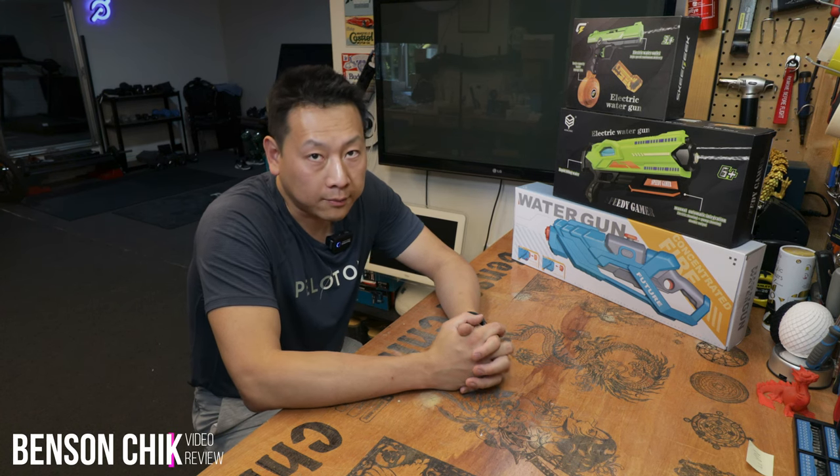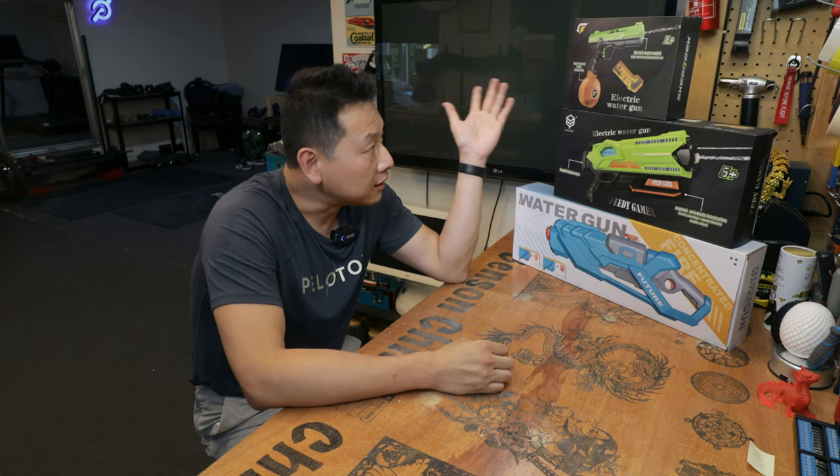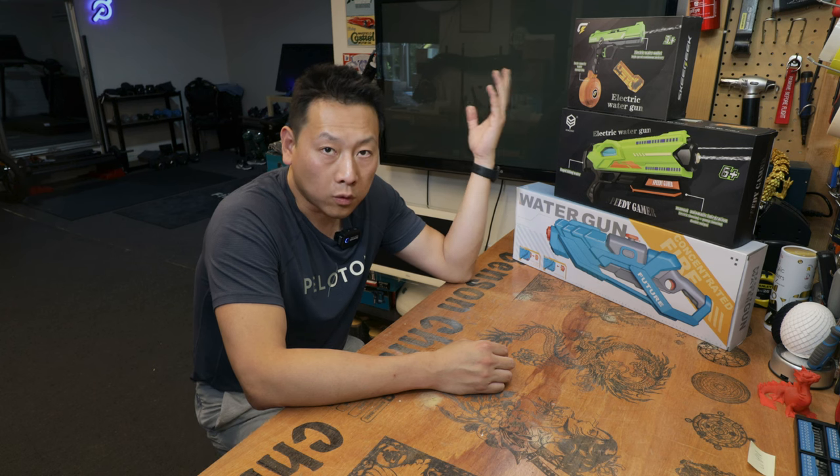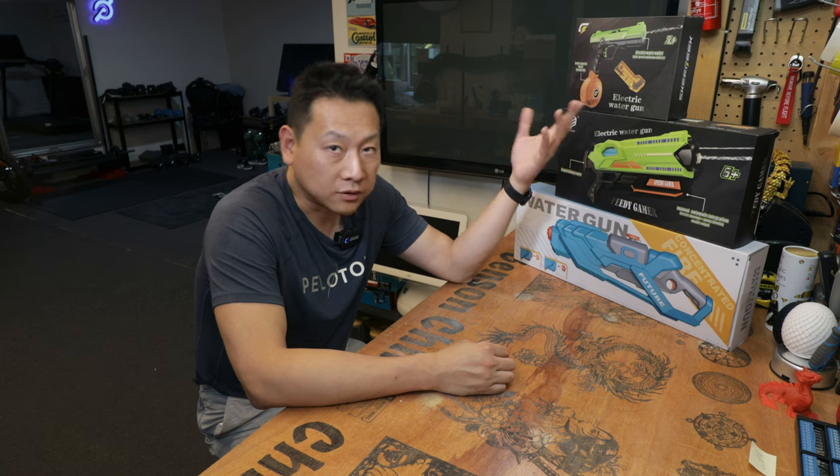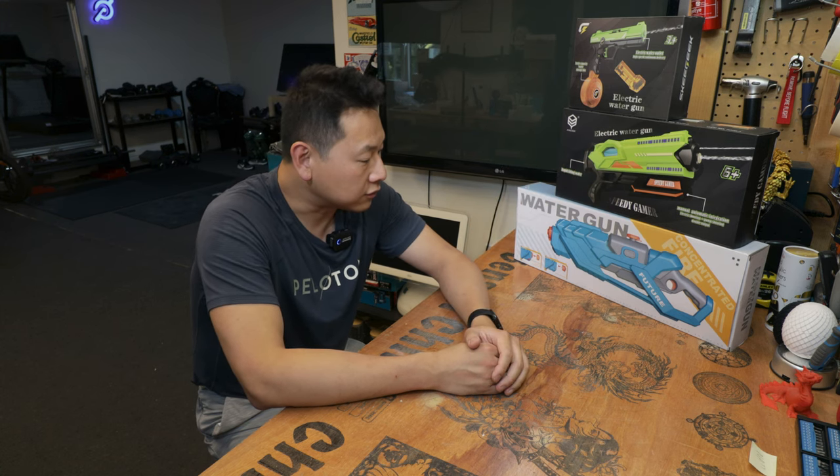Hello, I'm Benson and welcome to my channel. Today I'm going to show you these three products. They are all water crystal or water gun and they're all electric. Now I paid for the one in the middle and the other two were free for a review, just to disclose to you guys.